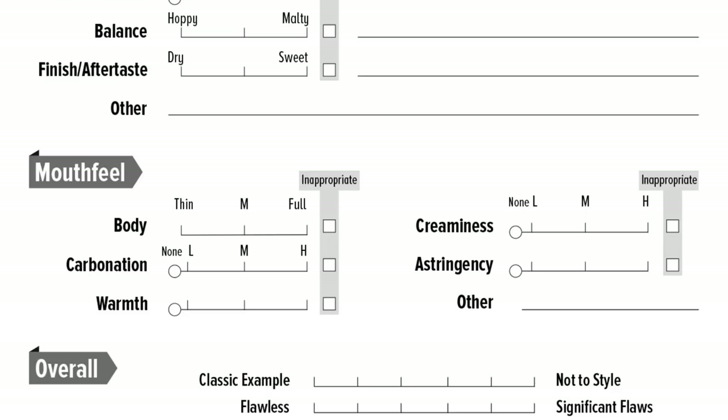Mouthfeel is the same standard, nothing different there. All your scores are the same as usual — you get it out of 50.